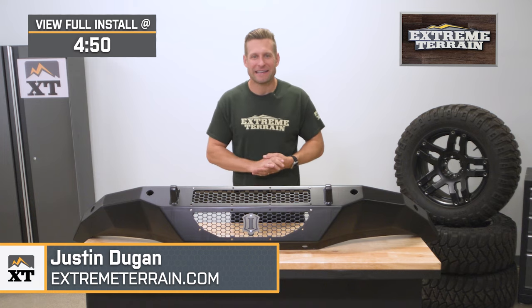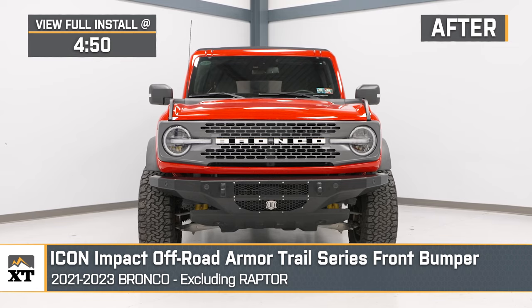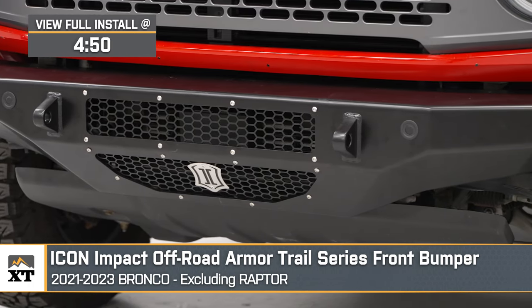Hey guys, Justin here with extremeterrain.com. And today we're taking a closer look at and installing the Icon Impact Off-Road Trail Series front bumper, available for your 2021 and newer Bronco, excluding all Raptors.